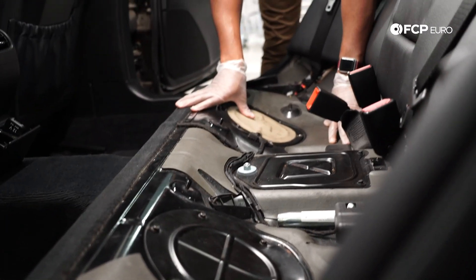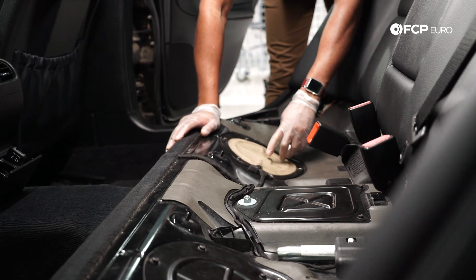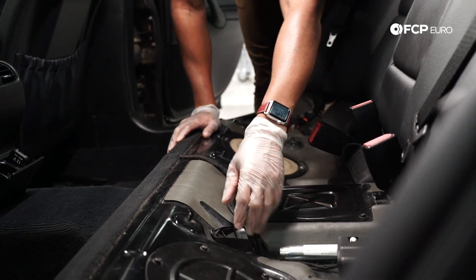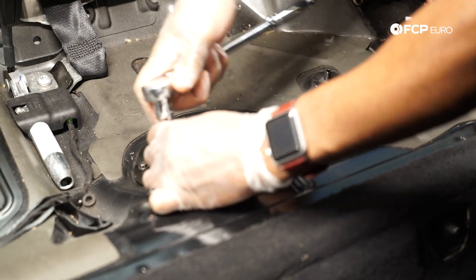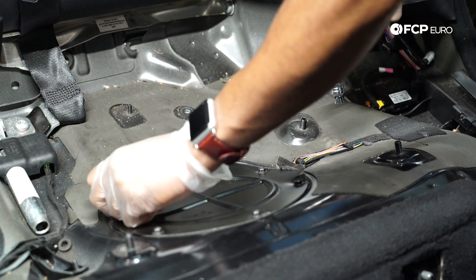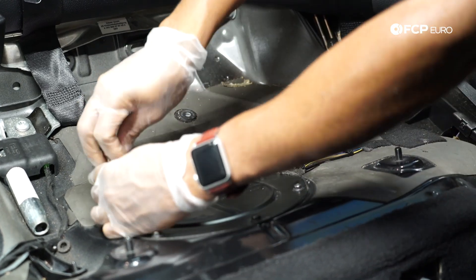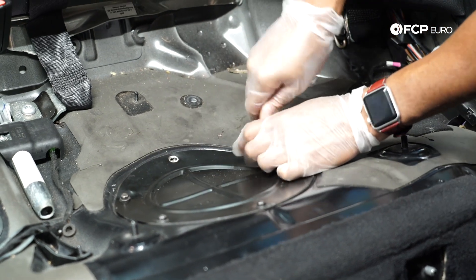Because this car is PZEV, when I pull these access covers off you'll see there's a harness that plugs directly into the fuel pump. If it's not a PZEV model, your harness will only be on one side. These are 8mm fasteners. There are normally six of these, but one's missing and another doesn't feel like it's threaded in — a lot of tampering on this vehicle.